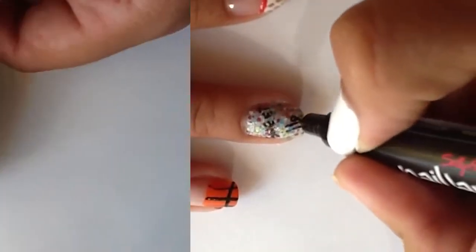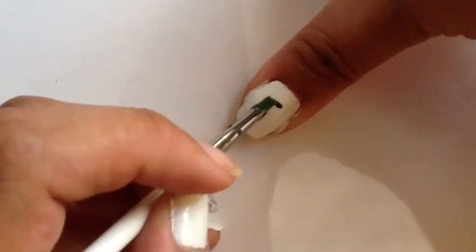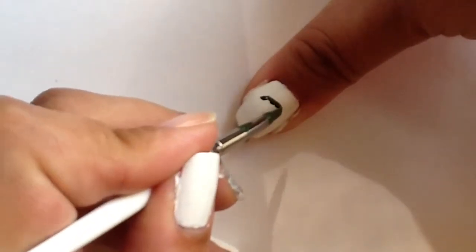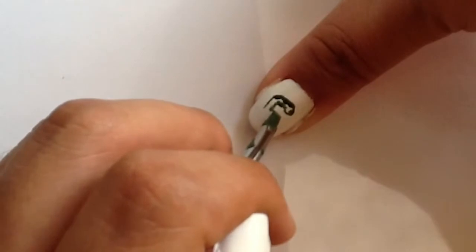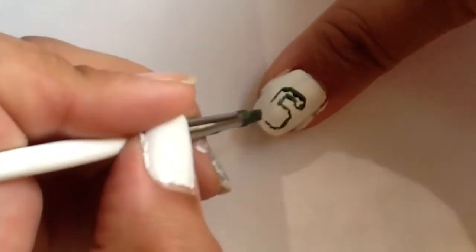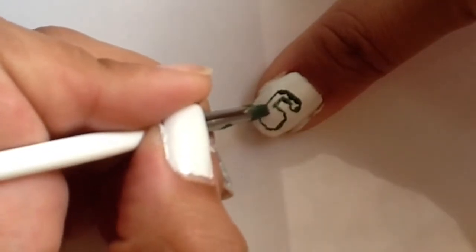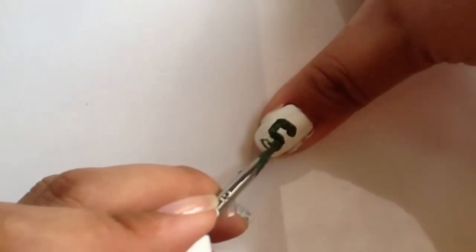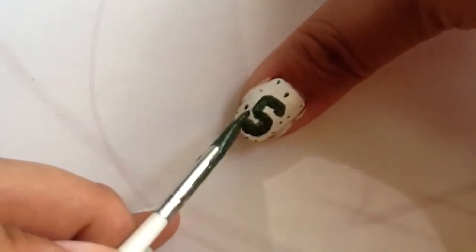On my thumb I'm using Cheetah by Zoya, which is a pixie dust, and creating the Michigan State boxed S. For your thumb you can use any color you want and do any design that will represent your school. I also added a few polka dots to fill the blank space on my thumb.